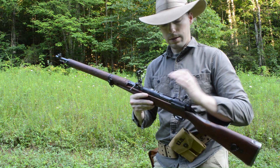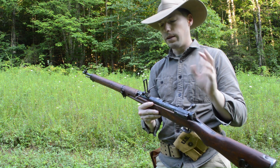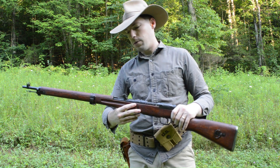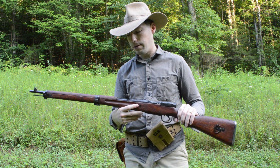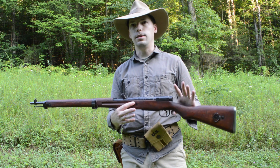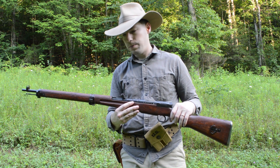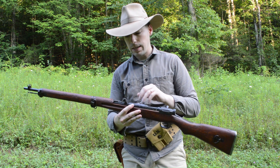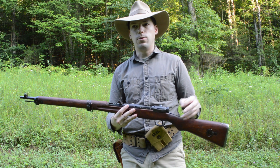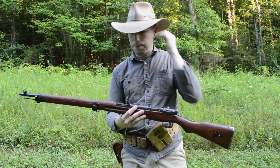Another thing you might notice is the anti-aircraft sights. A lot of myths and legends about this abound, but essentially what this was made for was biplane aircraft. Early 30s, late 40s when they invaded China — they were not encountering Mustangs or P-47s, they were encountering biplane World War I type aircraft. So they were pretty effective against that when they invaded China.